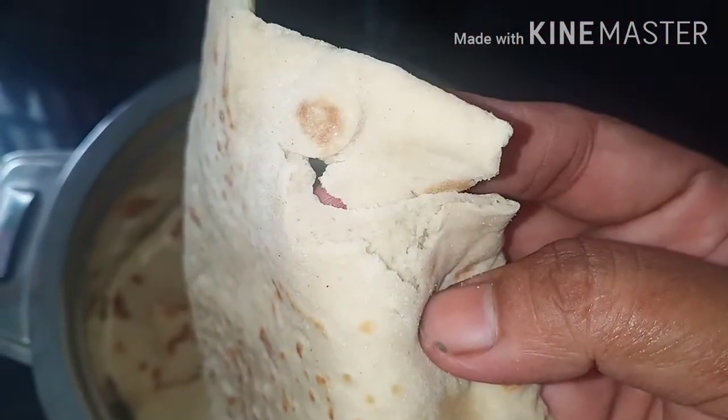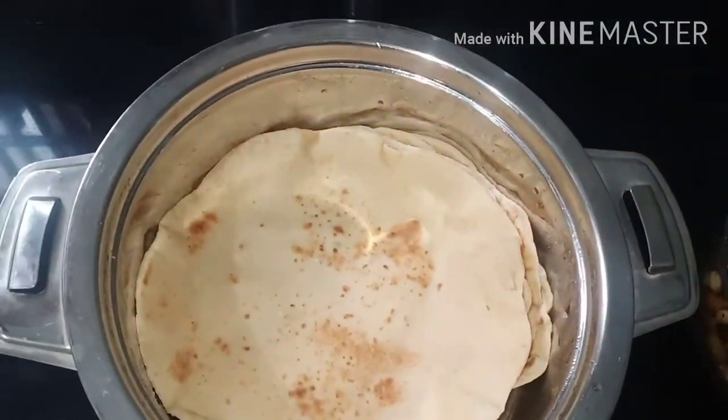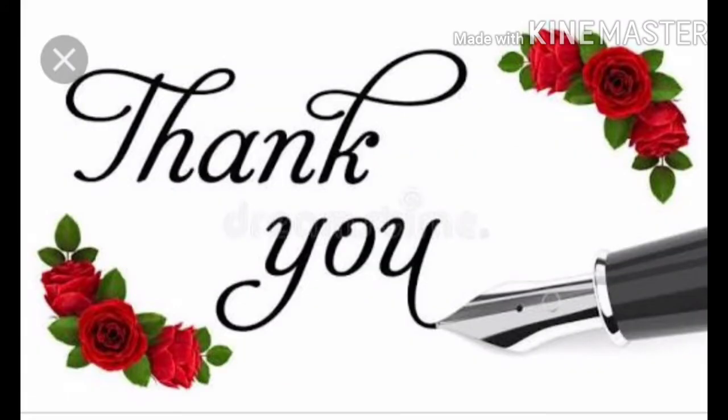If you are interested in this video, please like and share. Comment below. Thank you!